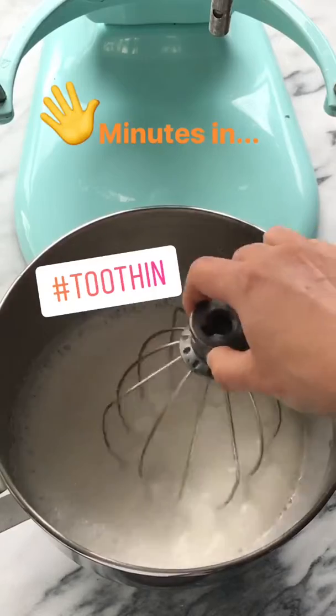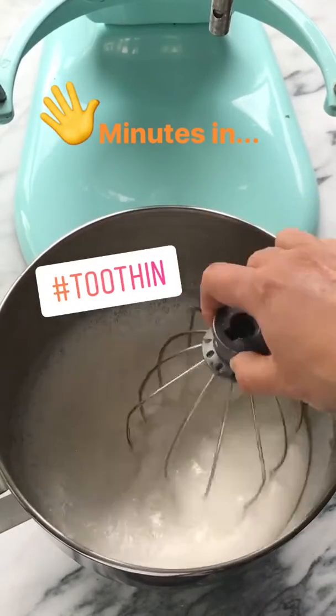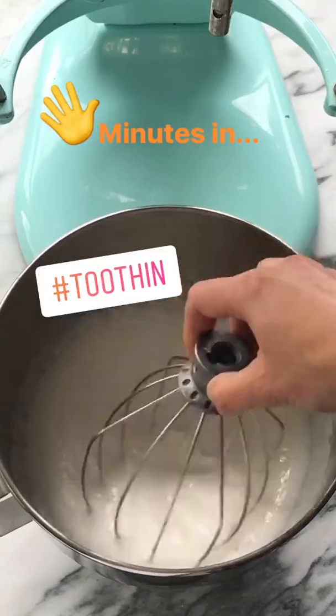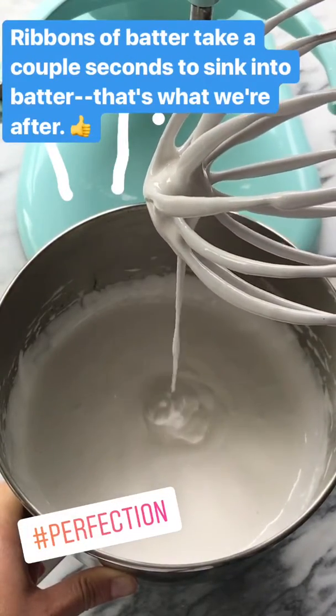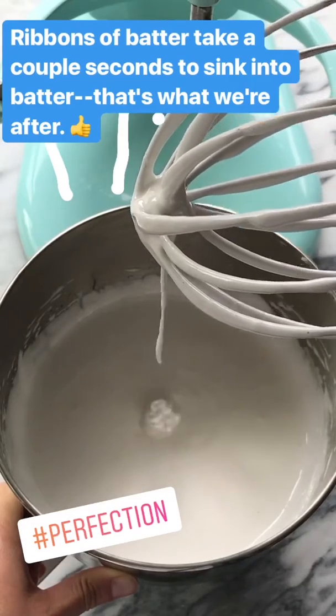We've been doing this for about five minutes — the consistency is still really thin so we still need about five to eight more minutes of beating. It's been about 10 minutes now and you can see the ribbons are sinking back into the batter and it takes a couple seconds. That's what I'm looking for.